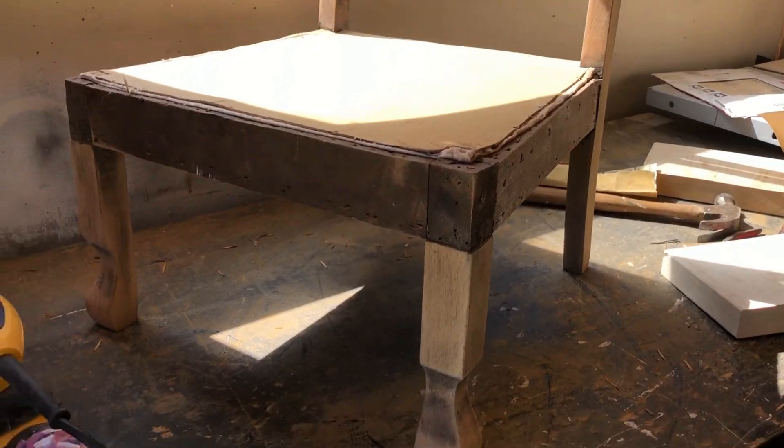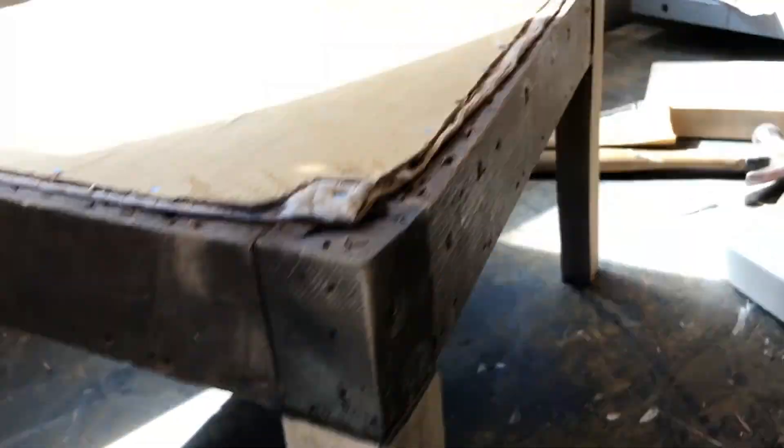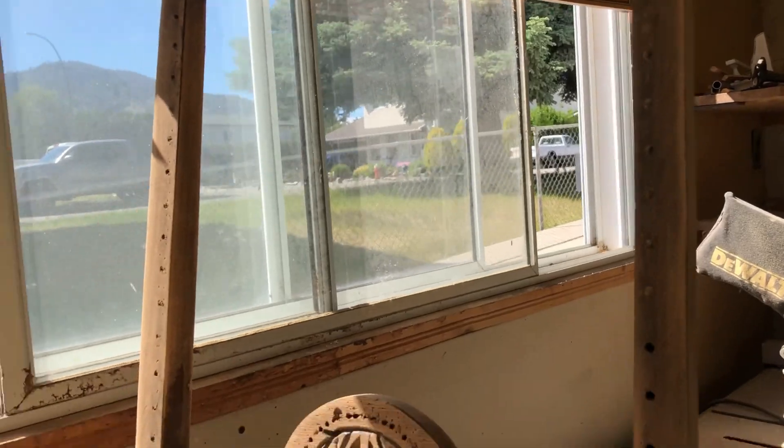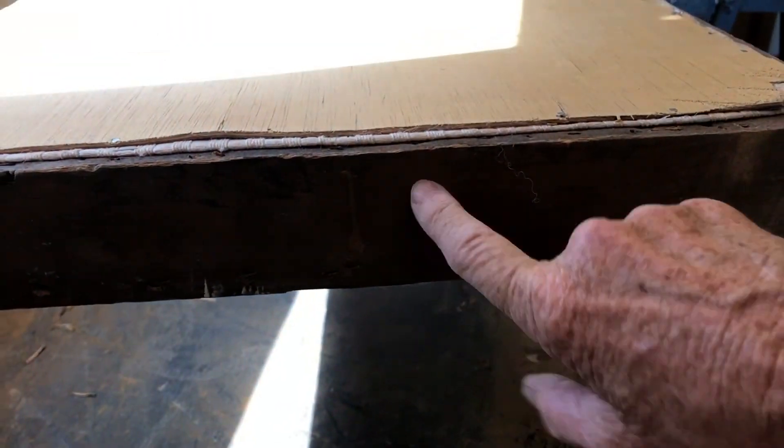Wood. My hands are just pretty tired from using that. The lighting's terrible, but I have brought it down a shade or two. That area will be covered so we don't worry about that color. Still got to do all the legs, front and back, and all of this rear portion.